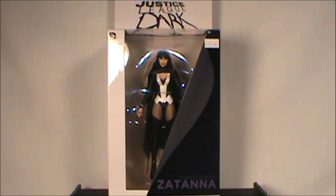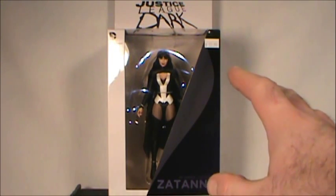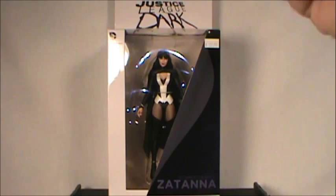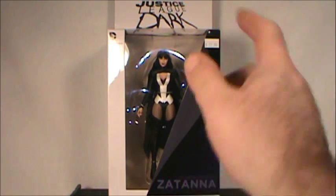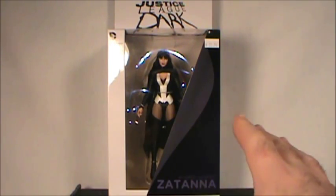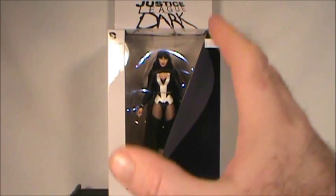Hello everyone and welcome to Rob's Rogues and the Batman Universe. Today we're taking a look at the Justice League Dark DC Comics New 52 — and yes, I had to try a few times to get through that title — Zatanna!